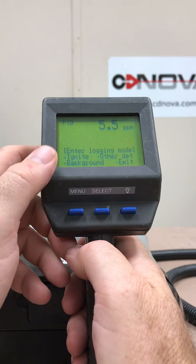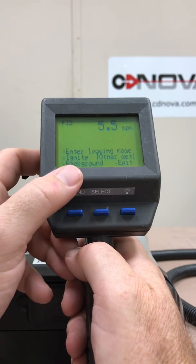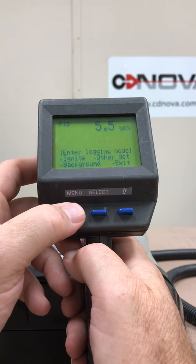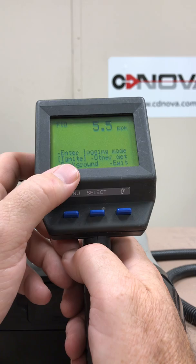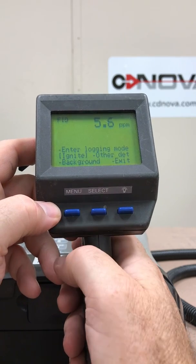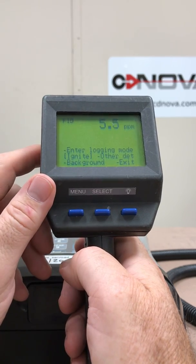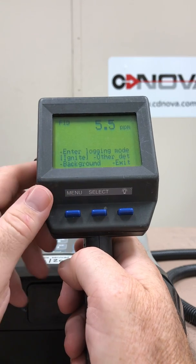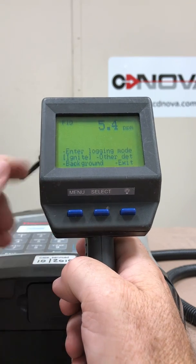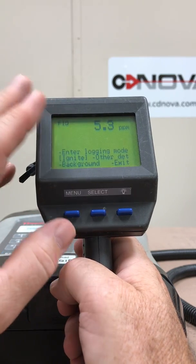I'm back up to enter logging mode — so there's logging mode, ignite, other detector, background, and exit. Selecting ignite again — the word ignite is highlighted. If the FID had flamed out, I can simply hit select on ignite. You can see it goes to minus 99 — all it's doing is firing up the glow plug again to start the FID — and it goes back to five again, so I know the FID is lit and reading. That's a quick way to relight the FID should the unit flame out, so you don't have to take it off your back and press run again — you can do it remotely from this enhanced probe.